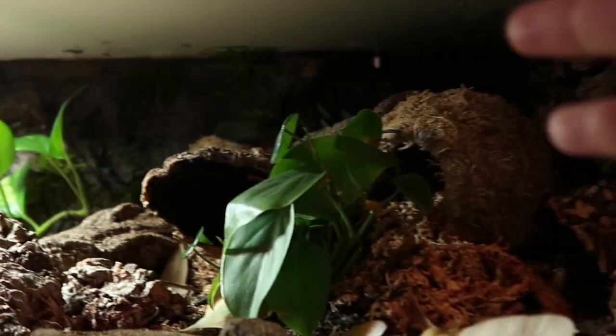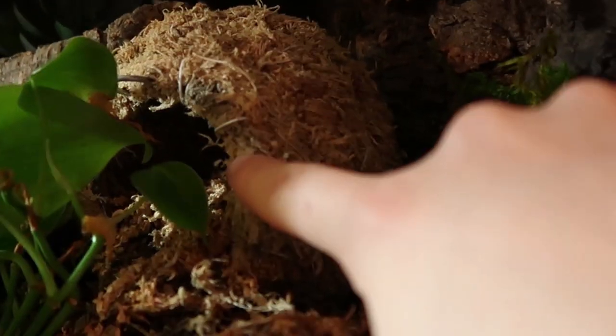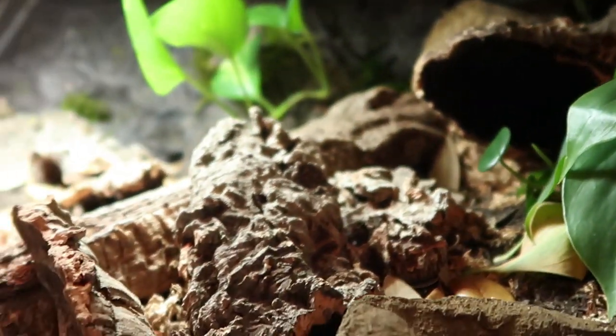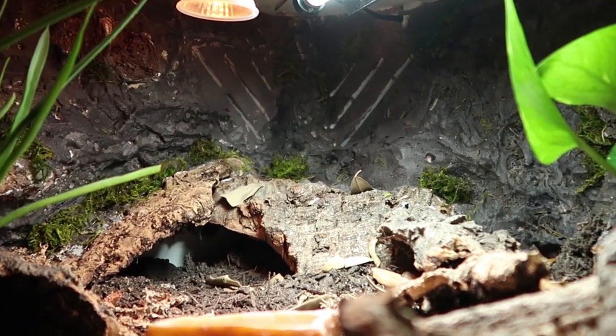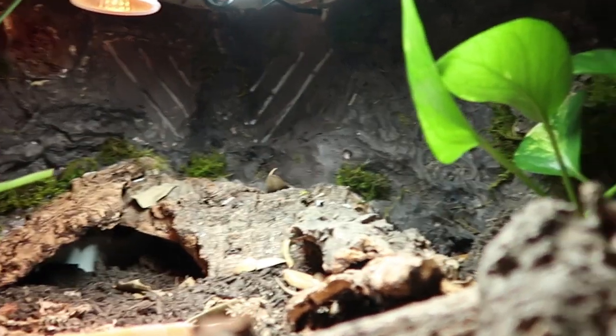Hot side, cool humid side — lots of moss on this side. We have two humid hides: this moss ball hide here and another moss ball hide. That fake plant up there is just for decor. Lots of cork bark for hiding and climbing, so it's very natural — I didn't want any obviously fake hides. I want it to look very natural.